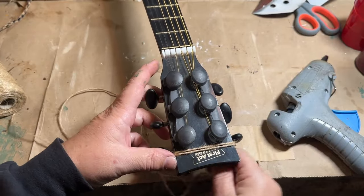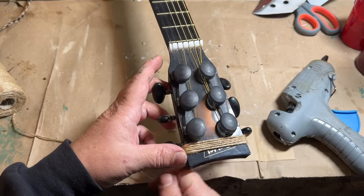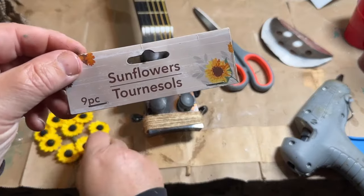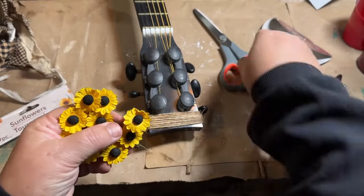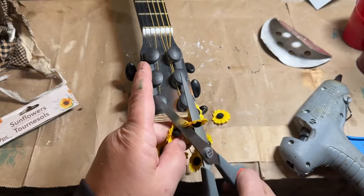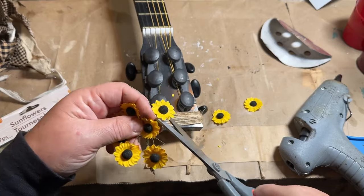The last thing I want to do is cover the top where there's writing that says what the guitar is. I'm just going to take some twine and go around the top and cover that up. Then I have these little sunflowers I got from Dollar Tree, so I'm going to take three of those, distress them with some antique wax, and then glue those on to the top to kind of mimic the sunflowers on the bottom.